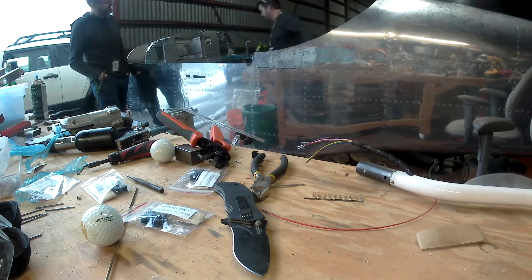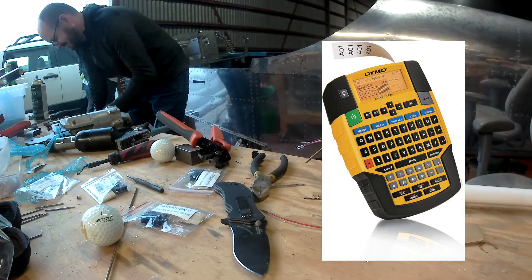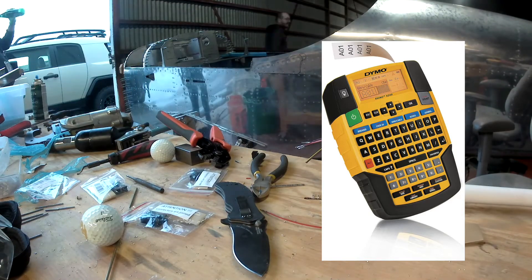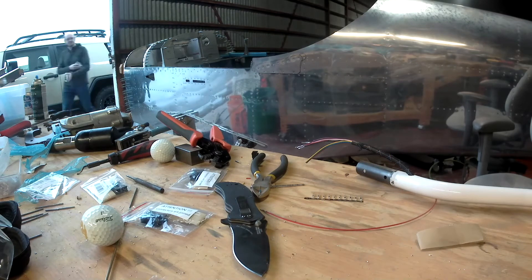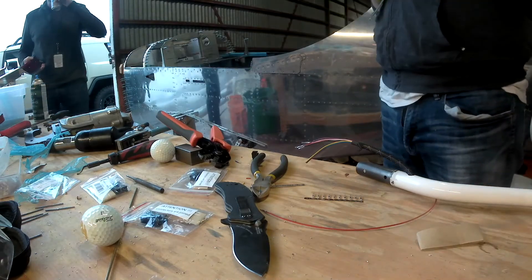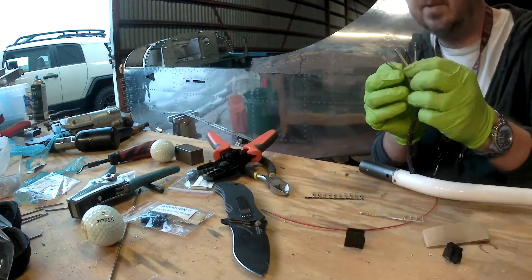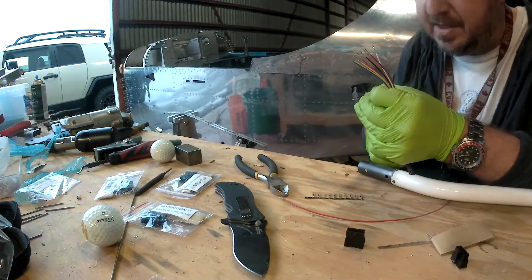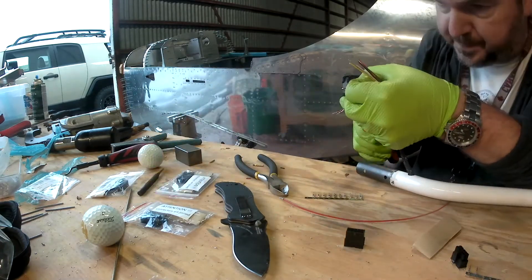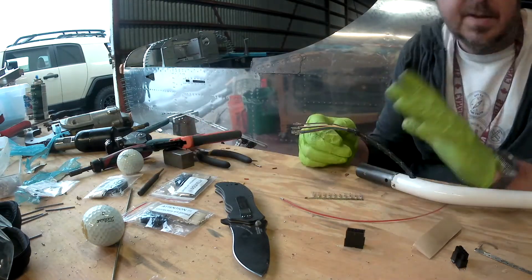I've gotten myself a sweet little label maker — it prints on shrink wrap tubing. One of the things that's actually stopped me from laying out cables and getting some of the wiring done is that you really need to label everything. There's a significant amount of wires, and if you ever have to pull pins out of a connector and you didn't label anything — you're totally screwed. So that label maker is going to be awesome. Today I'm going to start labeling up some wires.